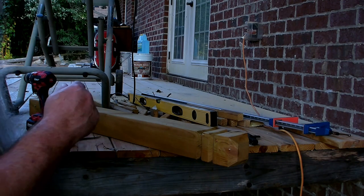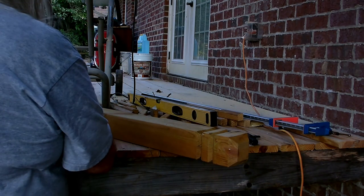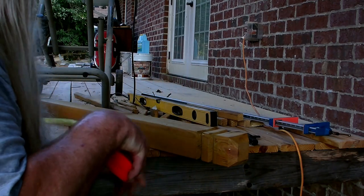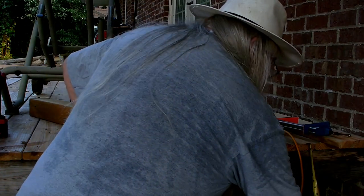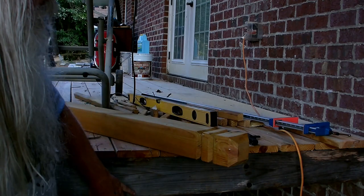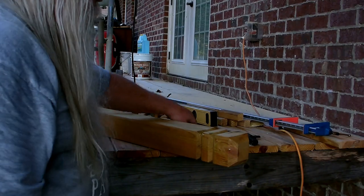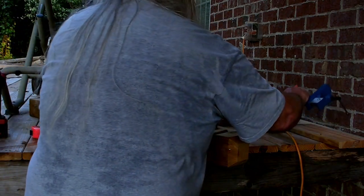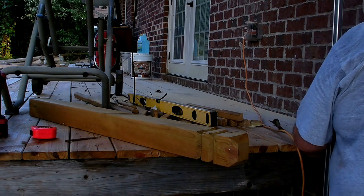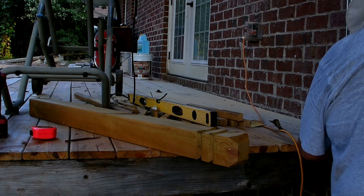Here in Georgia the rail height minimum is 36 inches. These posts measure 42 and a half inches to the first cut, and the deck is six and a half inches, which is perfect — so if I have the bottom of the post flush with the bottom of the two-by-six, it'll be exactly 36 inches to the cut. I've only got some short and long clamps, so I'm getting this clamped into place.